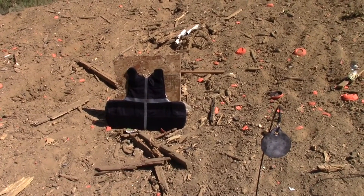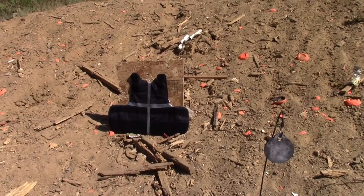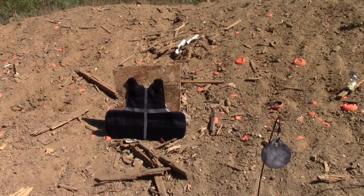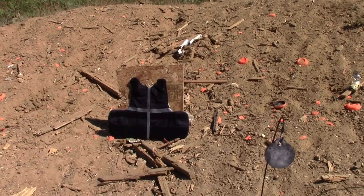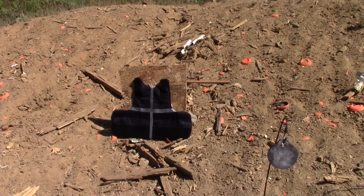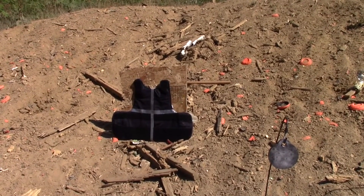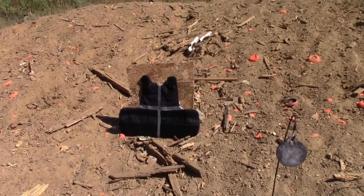Now that Martin doesn't need this vest anymore, we're going to shoot it and see how well it holds up — would this thing actually save our lives? We've got the vest sectioned into four sections. We're going to shoot one section with a .380, one with a 9mm, one with a .38 Special, and one with a .357. We're going to shoot it at five yards, which is probably around where we'd be dealing with an actual gunfight scenario.